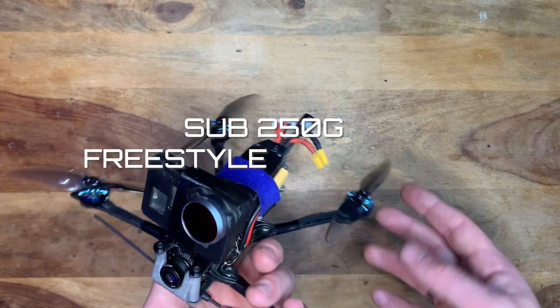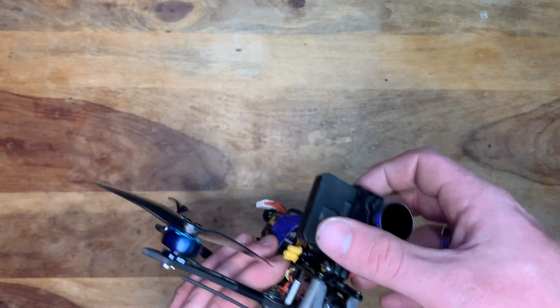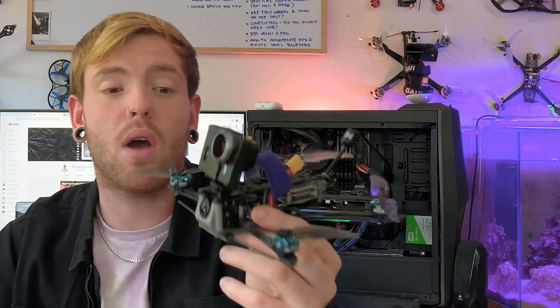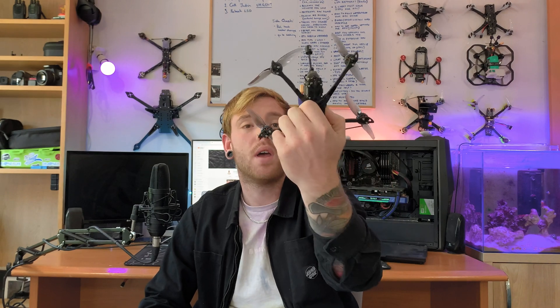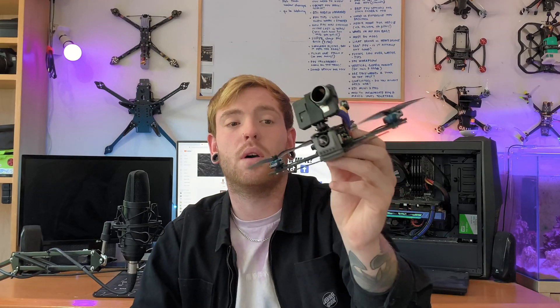Welcome to the video! Today we are going to be building a sub-250g freestyle slash cinematic FPV quad that holds a GoPro — and it's still going to be under 250 grams with a GoPro and a battery. This is the Flywoo Explorer LR4 V2 frame with Zing motors, an all-in-one flight controller, and a Caddx Vista. This is an HD quad. The frame is normally used for long range flying, but I'm going to use it for freestyle and cinematic purposes.